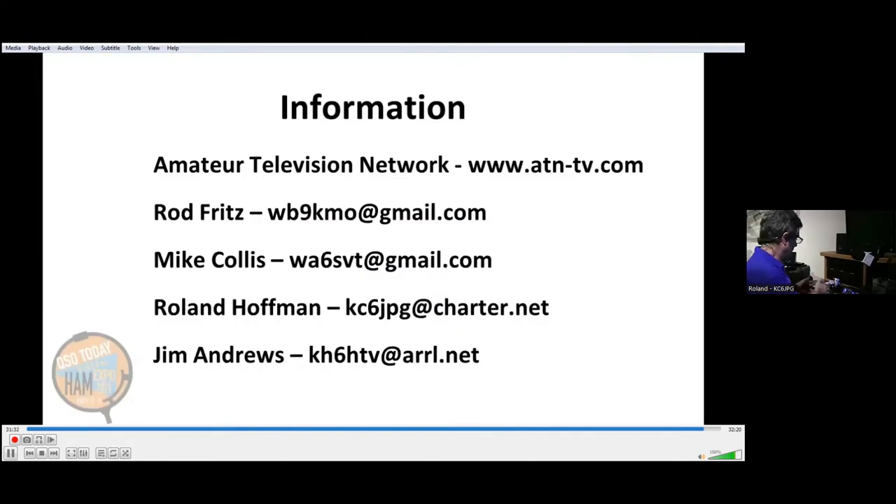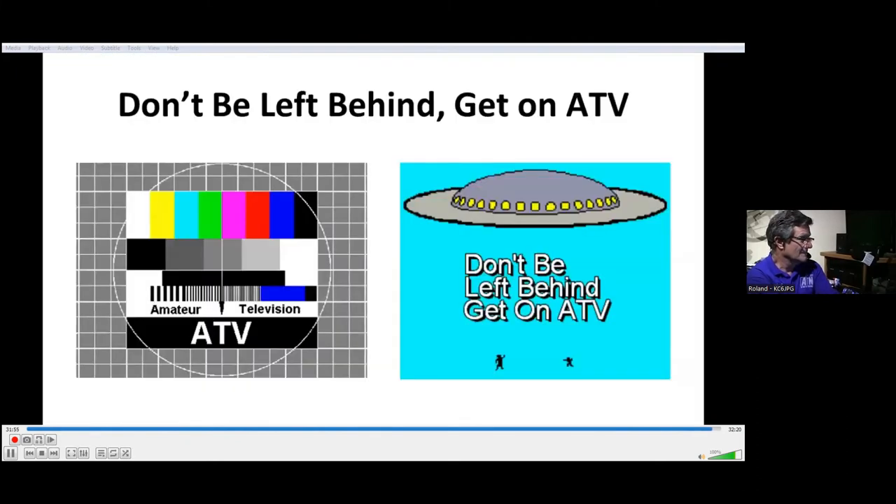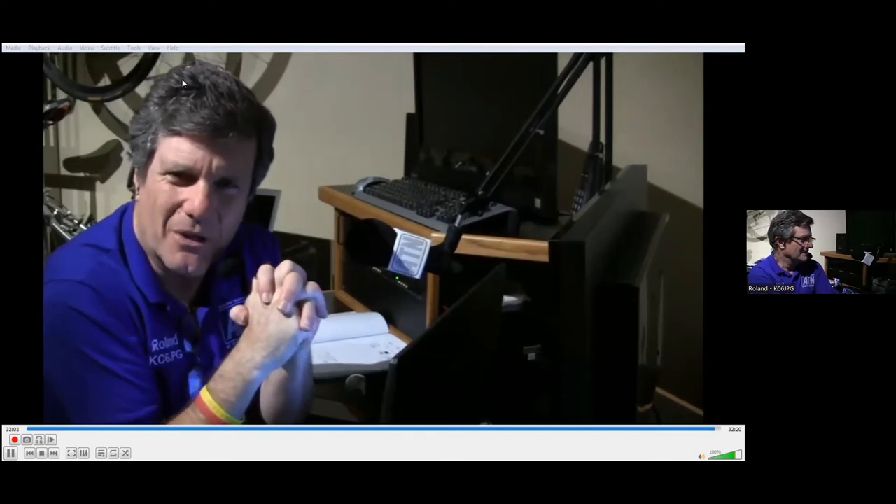For more information, you can always contact us through the Amateur Television Network through our website, www.atn-tv.com. You can also contact one of us directly if you need more information. Remember — hams love to be seen and heard, and with amateur television you won't be left behind. Just get on ATV. Thank you very much for watching, and we're here to answer your questions.